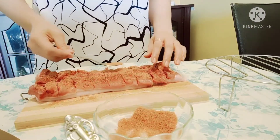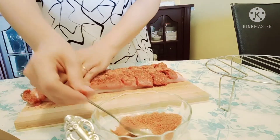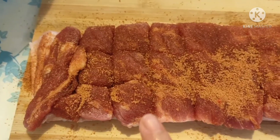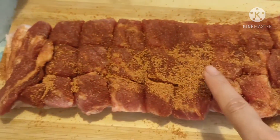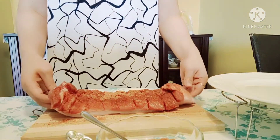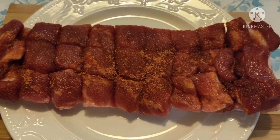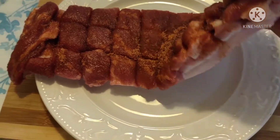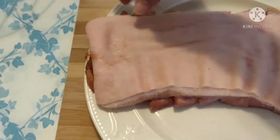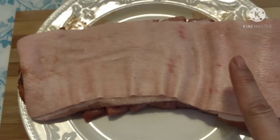This is going to be so delicious! Now we're going to put it on the plate. Make sure we turn it so that the skin is facing up, so that the spices don't soak into the skin — because the skin is the most important part of today's menu: the crispy skin.